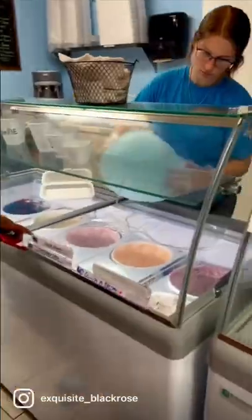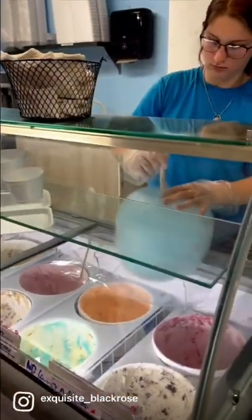We came here to get a cotton candy burrito. We saw this online and I always wanted to try one.